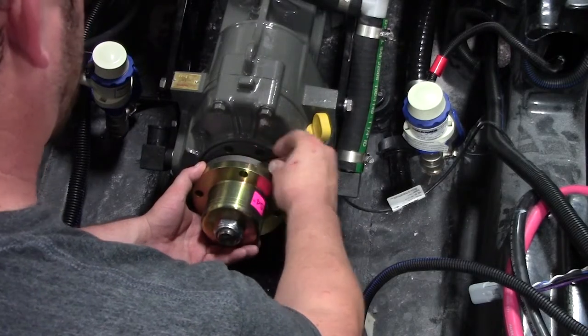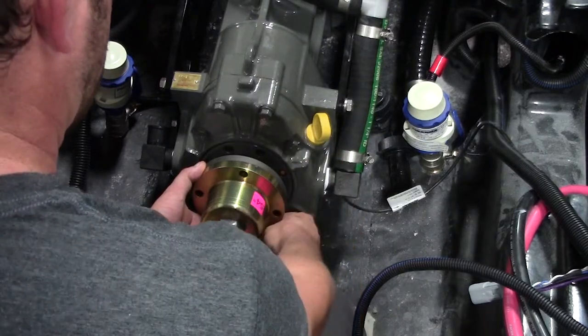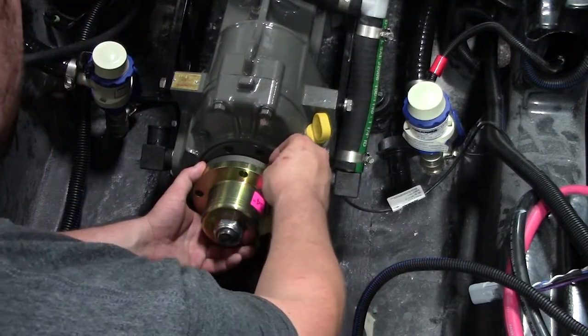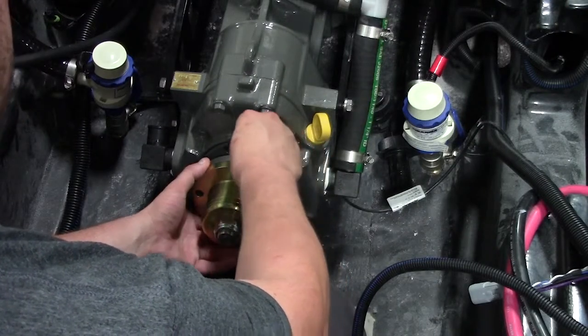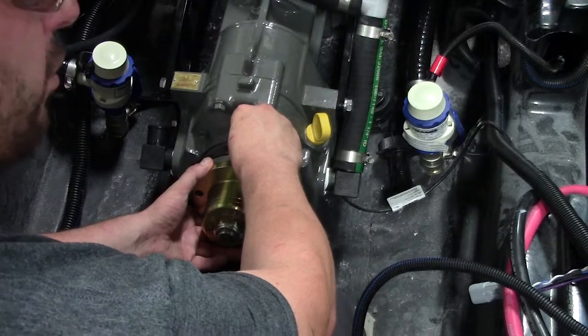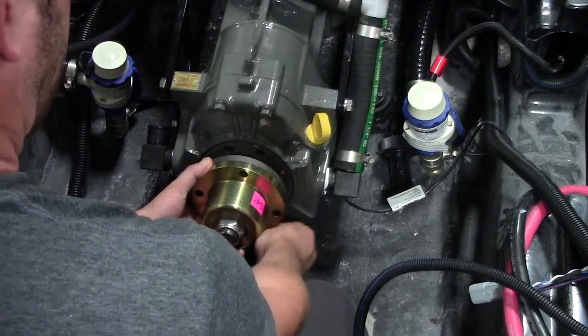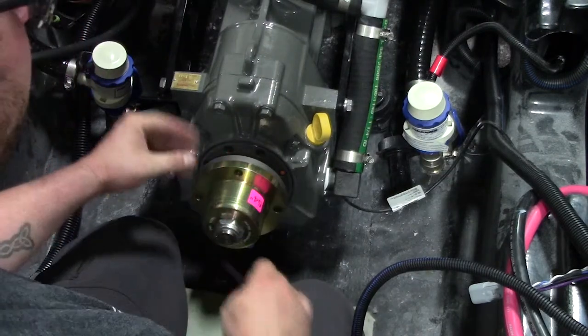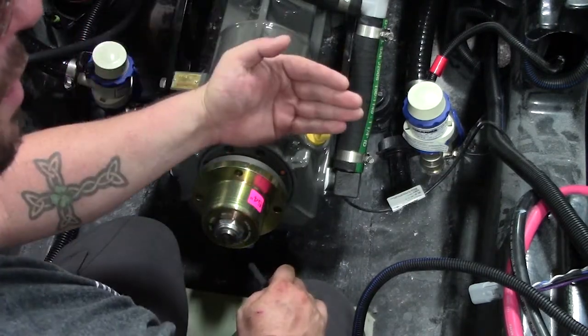If you're able to get your feeler gauge in between the coupler, you have a gap — you're out of tolerance. So what you do is you run that feeler gauge until it stops. For this purpose, we'll say we stopped at 12, ran it all the way down to 6, and stopped at 6. What that tells me is the coupler is open to the port side.